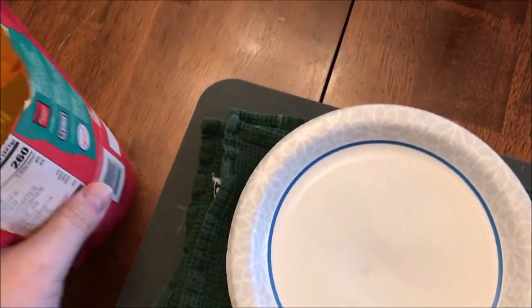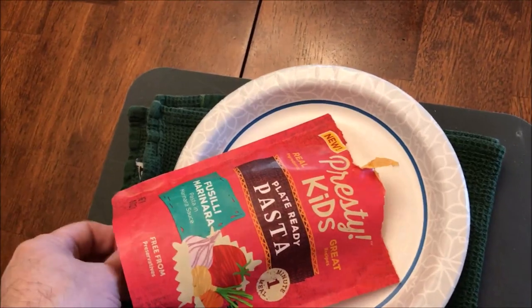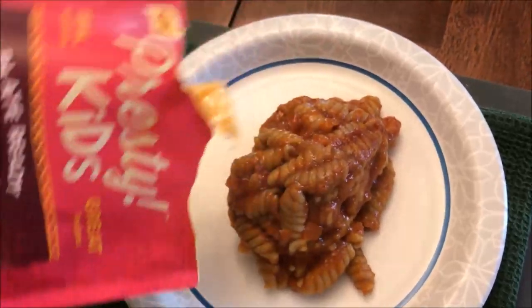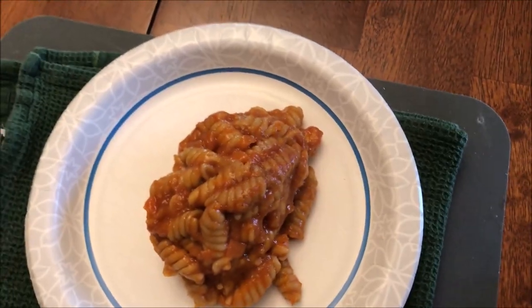Okay, so here it is out of the microwave. I'm just going to dump it on a paper plate — I think I can get it with one hand. There's what it looks like; it came right out.